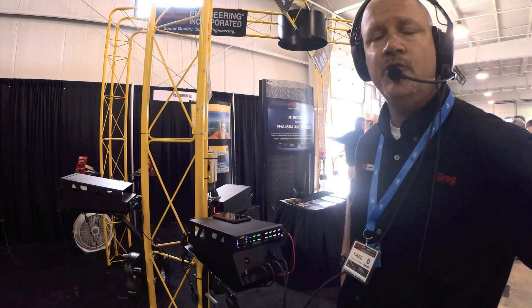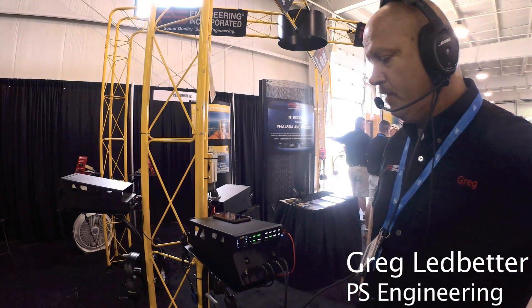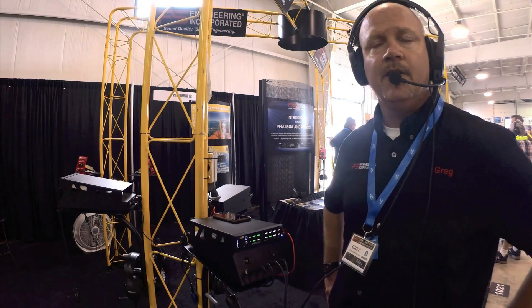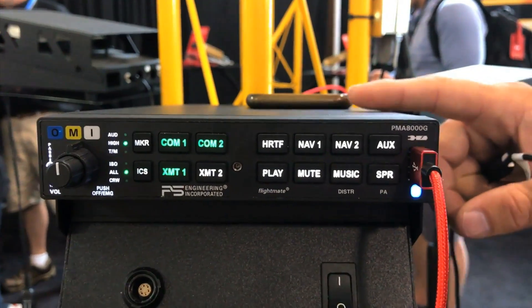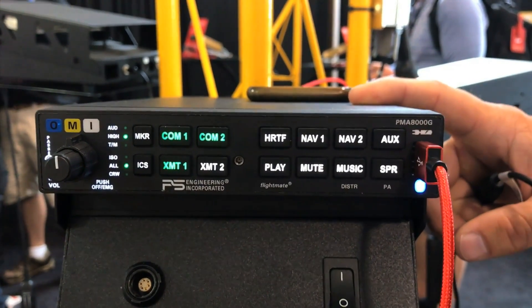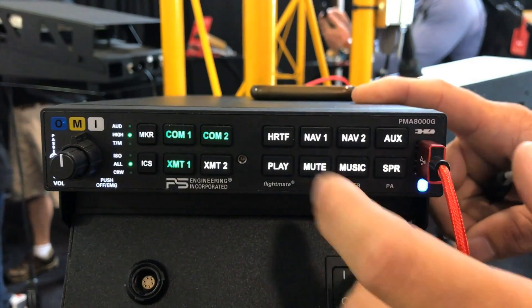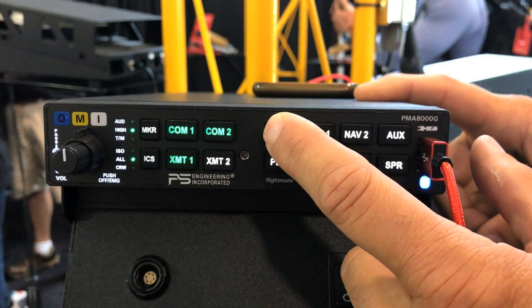This is the PM8000G, a 6-place stereo audio panel. One of the neat features is a function called FlightMate. FlightMate allows you to record audio alerts to the audio panel — whether it's a sun alert, check temperature, or check oil — without having any computer connected. When it receives a discrete trigger, it will play the audio into your headset.